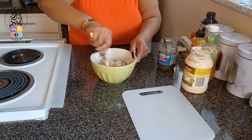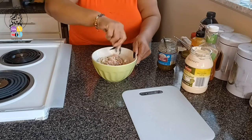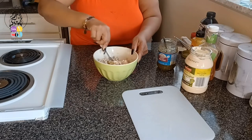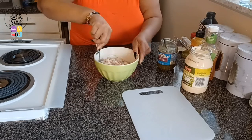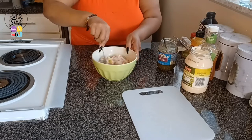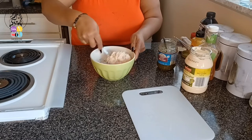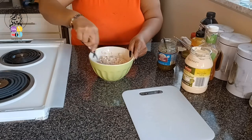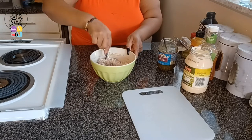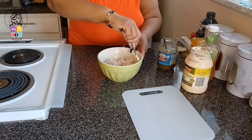We're going to get that all stirred up. Now if you want to put celery in yours, you can, or eggs — you can. I'm not using that today, just because I want it to be simple today, guys. I want a simple tuna melt without all the fuss. I'll just put a little onion up in there.